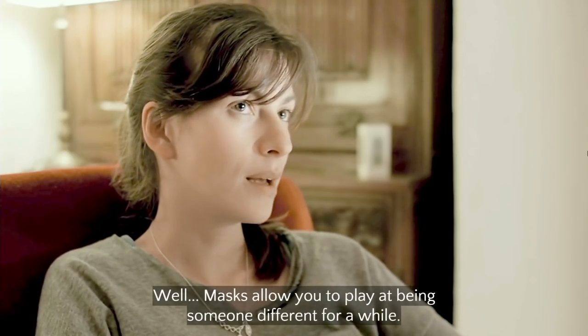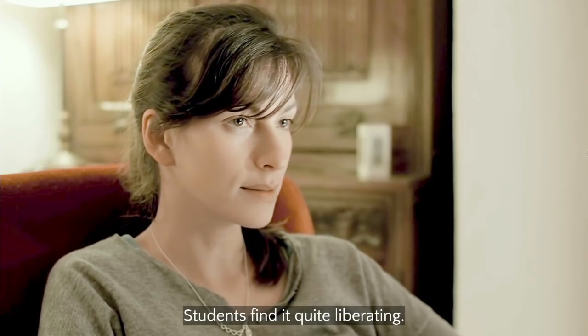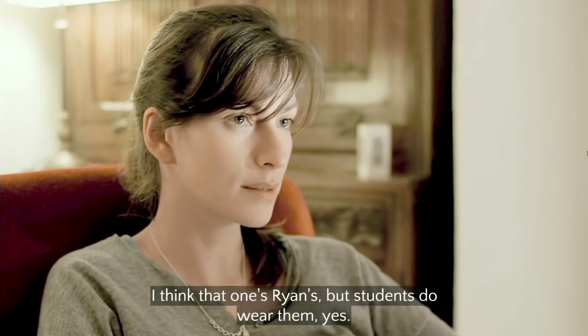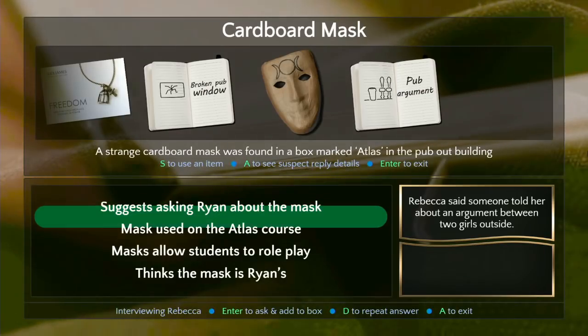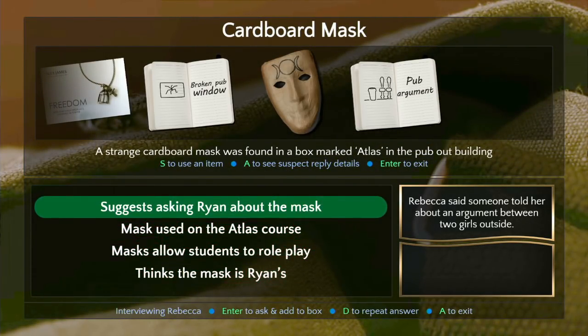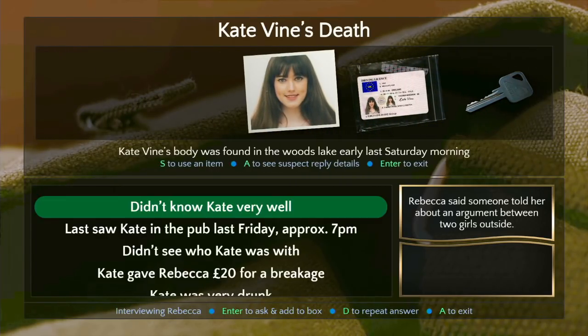'Masks allow you to play at being something different for a while — students find it quite liberating.' This is just from Her Story, also actually. Ryan's students do wear them. She's not weirded out by this at all. She thinks the mask is Ryan's — suggest asking Ryan about it. I would love to ask Ryan about this mask. Are we done? I think we're done here.